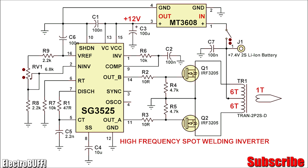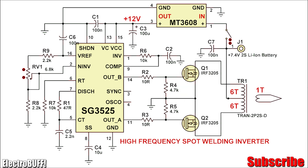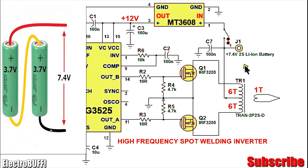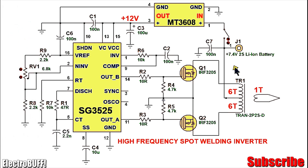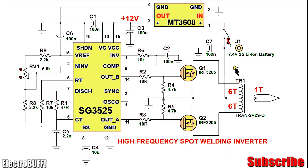The whole circuit is built around the SG3525 PWM IC. In my design, it will be working with two series lithium-ion or polymer batteries which will have a nominal voltage of 7.4V. Because you need around 10V to completely turn on the MOSFETs as well as operate the IC without accidental shutdowns, you'll need a DC-to-DC boost converter to step that voltage up to 12V. Optionally, you can use three series lithium-ion batteries and eliminate the boost converter entirely. As per the circuit, the 7.4V is fed to a cheap MT3608 DC-to-DC boost converter with the output set to 12V.